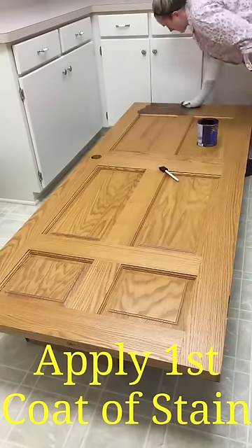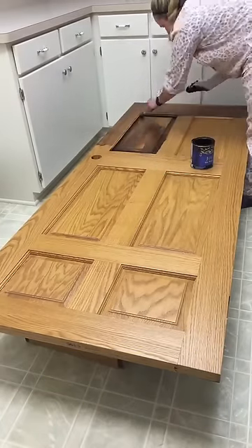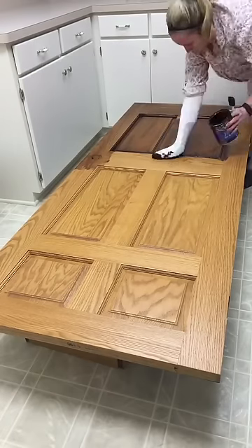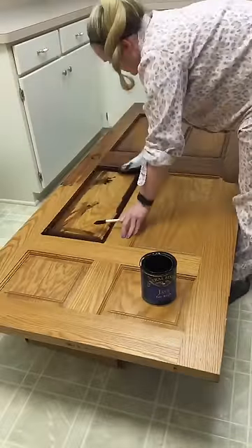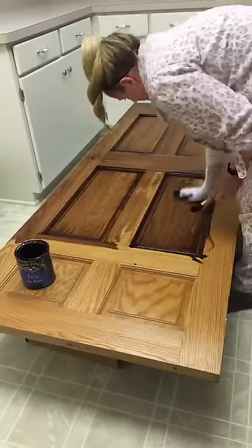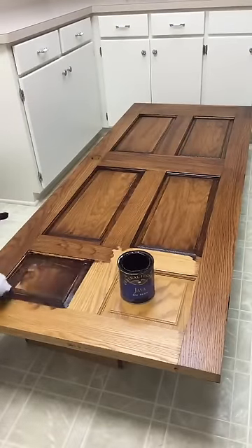To apply the stain I am simply using a men's athletic sock. Underneath I have put a rubber glove to keep the stain from staining my fingers. The reason for the sock is because we don't want paint brush marks that a paint brush would leave, but I am using a foam brush in the corners of the door to get the small cracks and crevices.